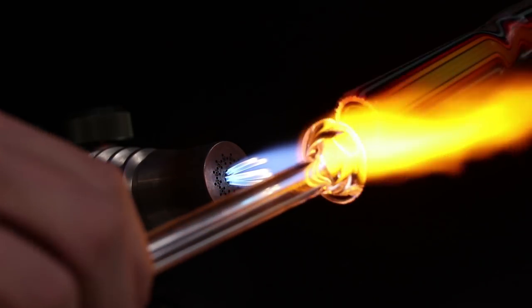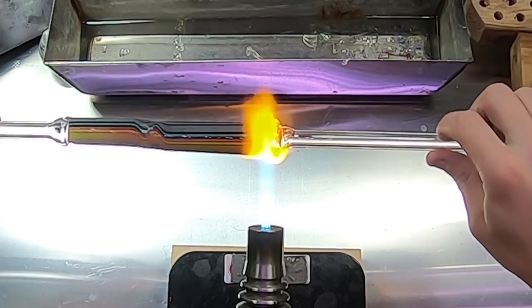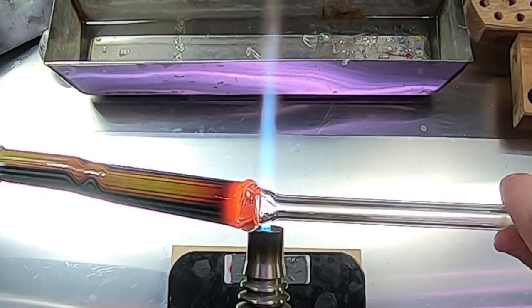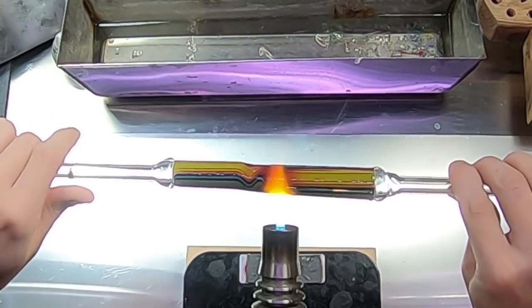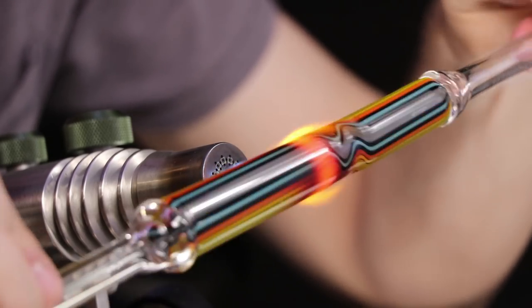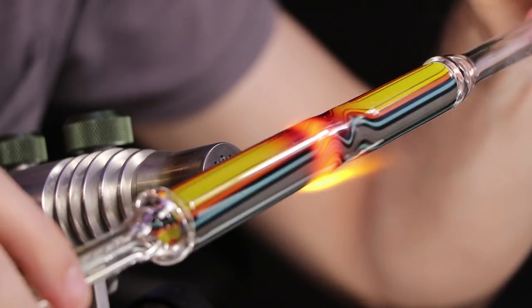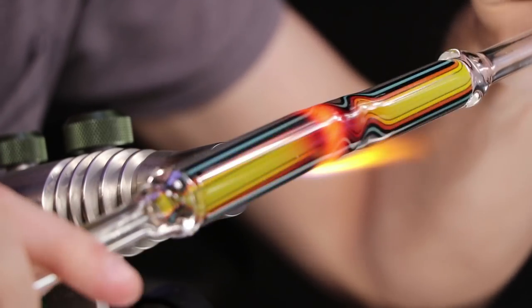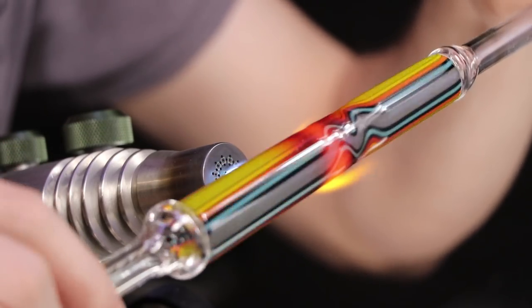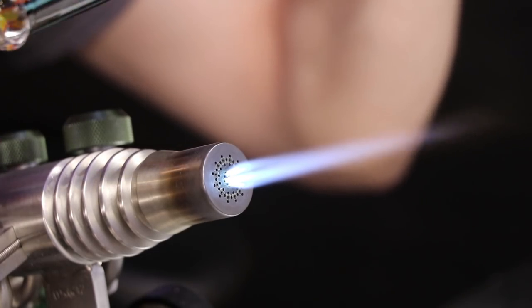Whoops, I broke my blow tube off there. When I attached it the first time, it must have been a little bit too cold. So I'm going to go ahead and reheat both ends and reattach it, very hot and molten this time. Now, cracks and breaks definitely are a part of the process. It's good to learn how to prevent them, but also learning how to continue from that mistake. When you're having to force something, it's always better to use more heat than more force. Adding more force risks breaking the glass, so it's always good to heat it up a little bit more instead.